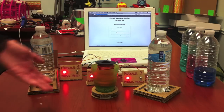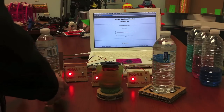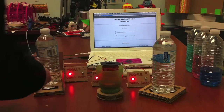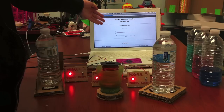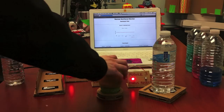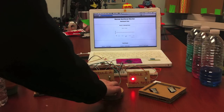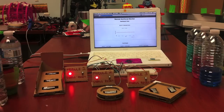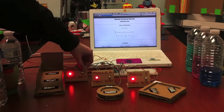Now, let me demonstrate to you how it all works. The setup of the nutritional monitor consists of individual modules for each separate piece of food that will be consumed by the person. There is also a remote nutritional monitor dashboard which can be accessed by anyone in the world to view the data from the monitor. On each module are force sensing resistors — those are the silver things here — which are able to detect the weight of the food on the module. There are also front panels which give a status indication as well as a reset button.